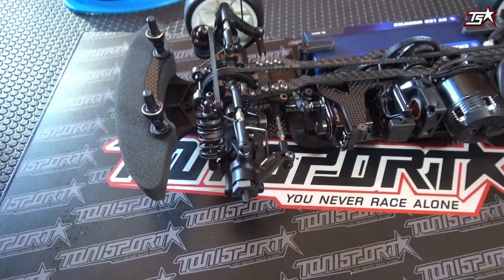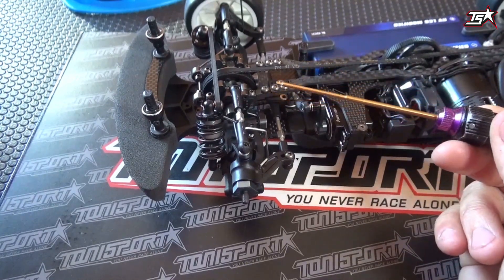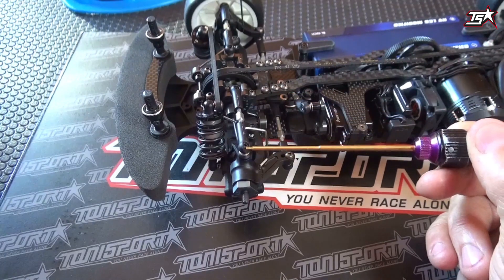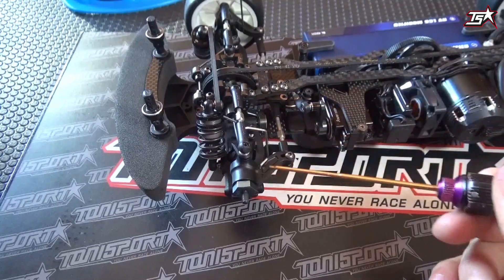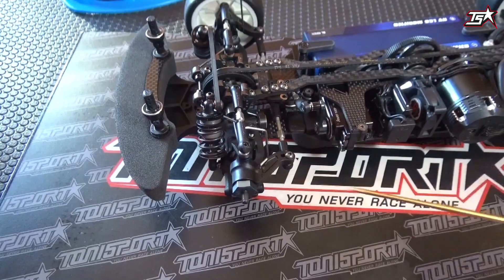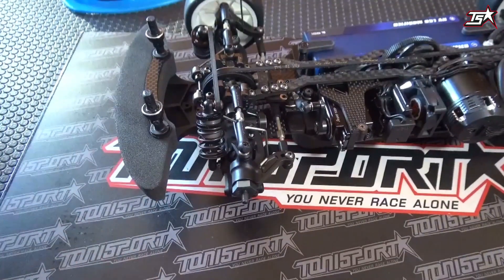That's important to know. Other manufacturers, for example Osomatics, operate with a system where they can adjust the caster without any steps — they have two turnbuckles on the top and a pivot ball on the lower suspension part, and they can adjust the caster angle however they like.